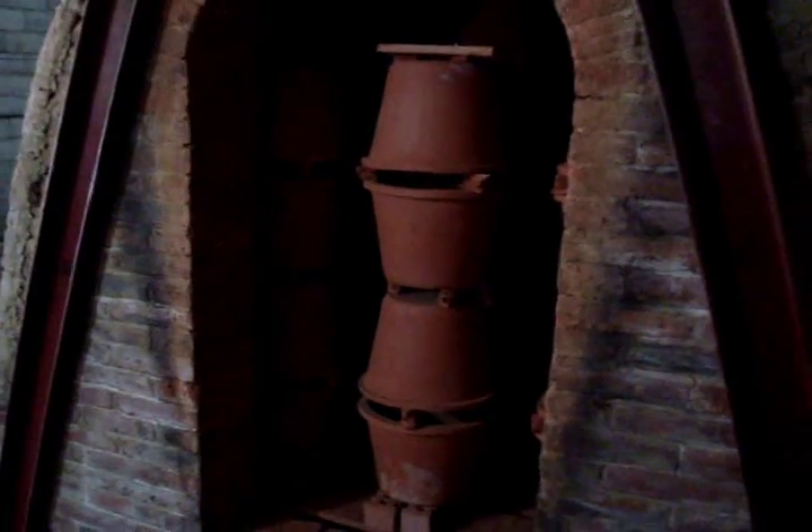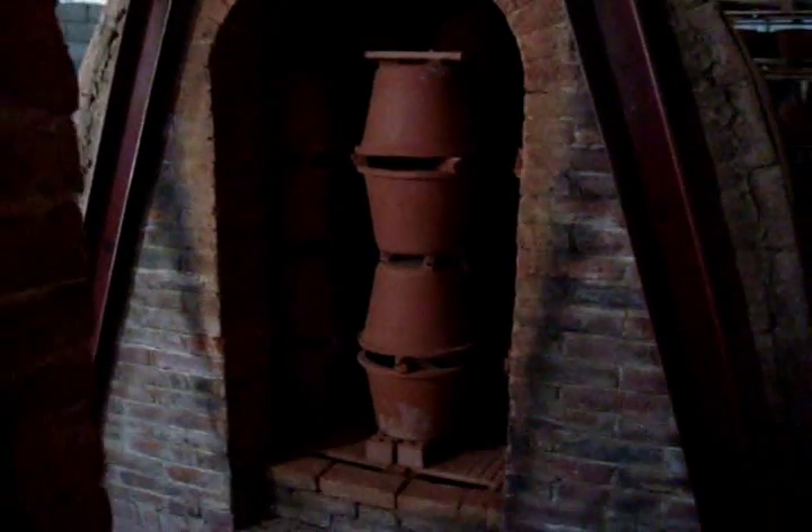We're going to take a look inside the kiln to see how we stack the filters. There's the door — and they're stacked inside.